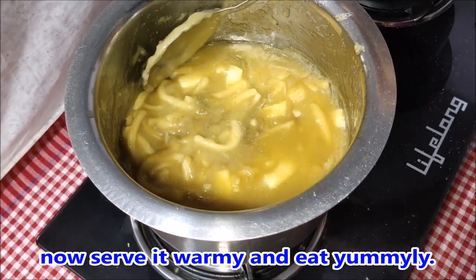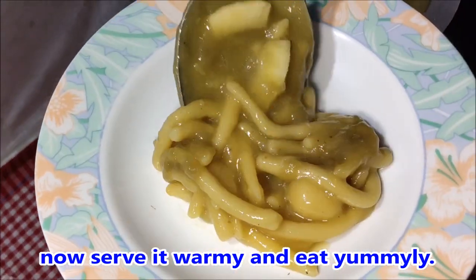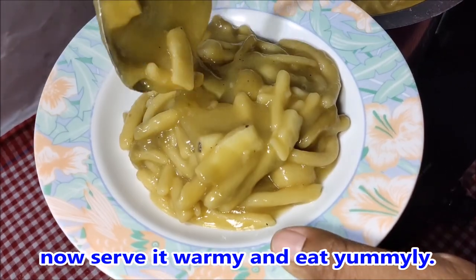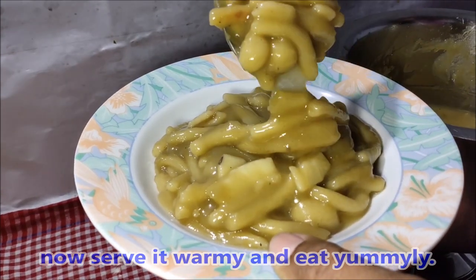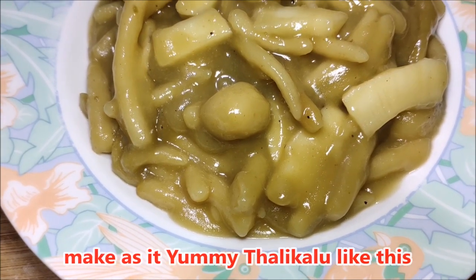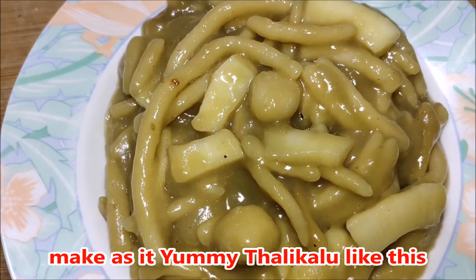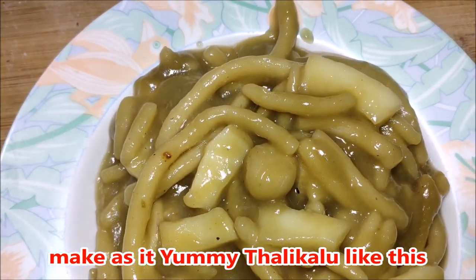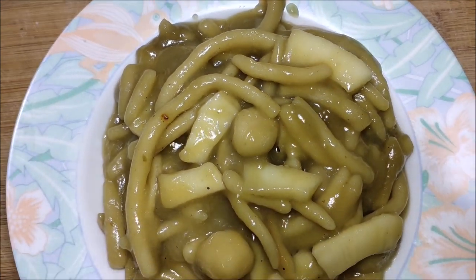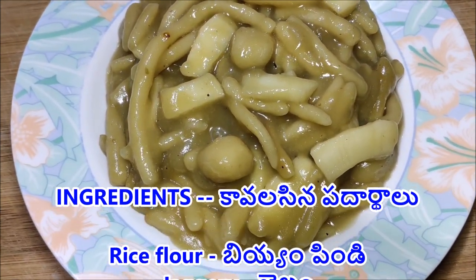Now we will do the second one. This is the pan — maximum of the pan. You can put it in the pan. If you have 2 cups, 3 cups, or 4 cups, you can use it as well. If you don't like the taste, please try it and leave a comment in the comments section.